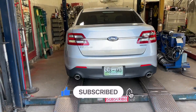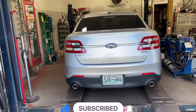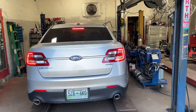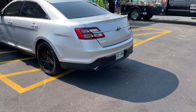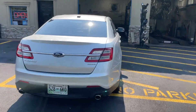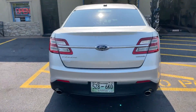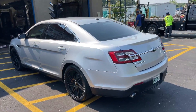Flowmaster Outlaw — what do you guys think? Let us know, there's the sound decibels. That sounds so good. He's been watching our videos for a while and he said, 'I'm going to bring it here so they can fix it.' And we did.